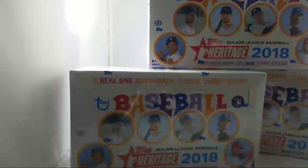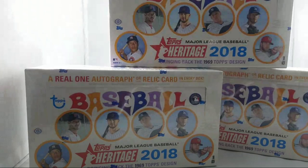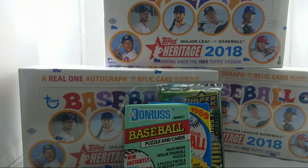Welcome to my 2018 Topps Heritage group break. I will be busting these boxes very shortly — we have three of them. I also have a couple of random packs that I'm going to throw in for some fun while I wait for some people to possibly join us in the room. Let me quickly write a post on my blog and throw it up on Twitter, so we'll be getting going in just a second.